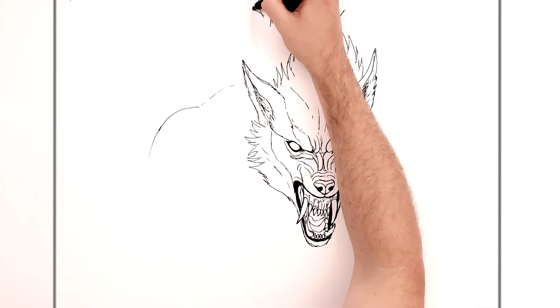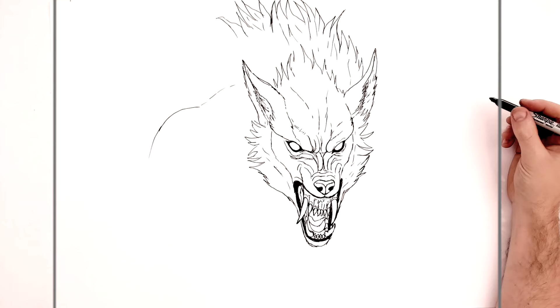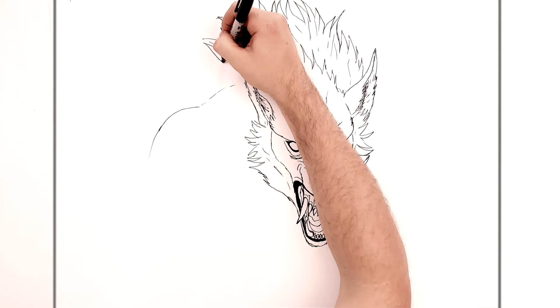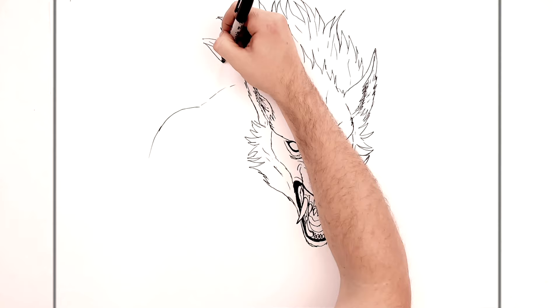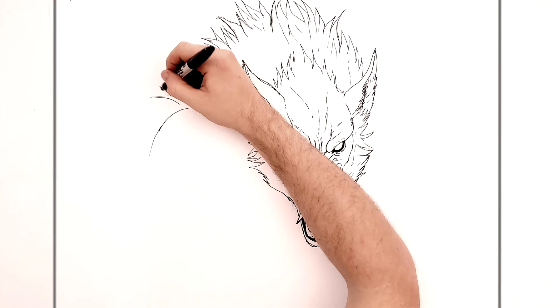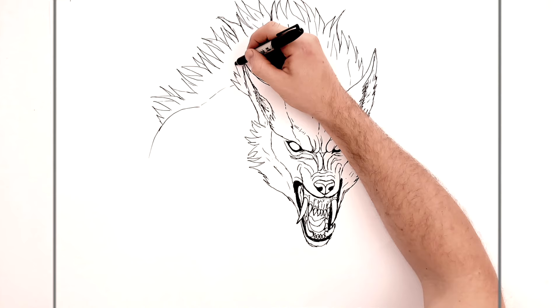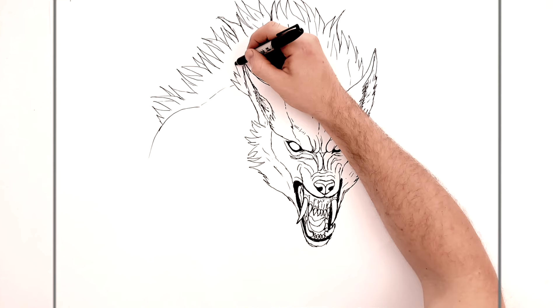I've never drawn a werewolf before, I don't think — this is like my first time, it's cool. Original image as well — hats off to whoever designed this werewolf. You just keep going down his back adding all these hair spikes. Some could be in behind, and then some might come in behind his ear onto his chest.